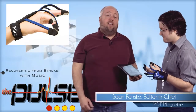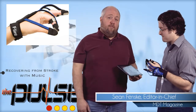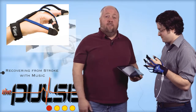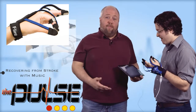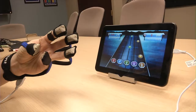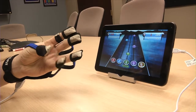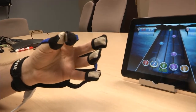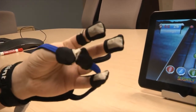Last year, MDT highlighted a clever therapy device for those recovering from the effects of a stroke. The technology was essentially a glove connected to a tablet, enabling the user to play a variation of the video game Guitar Hero. The person touches their fingers together based on the game's instructions, and you end up having a pretty entertaining way of helping to restore functionality following a stroke.